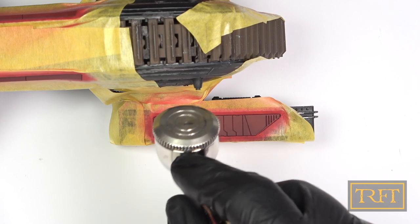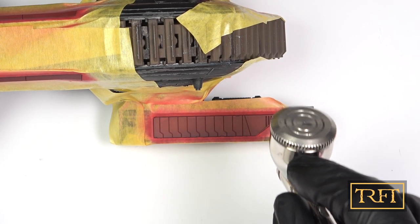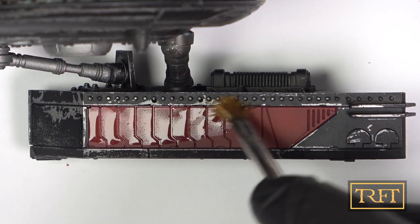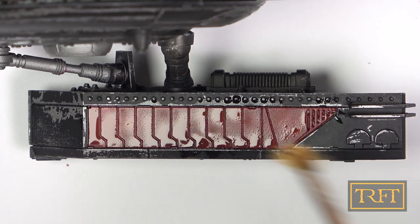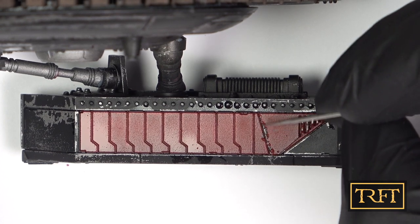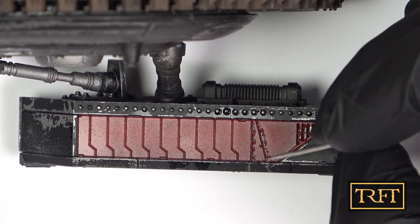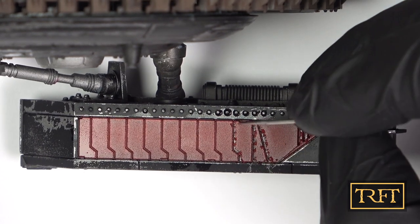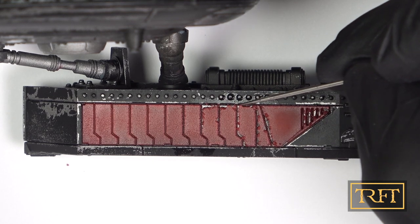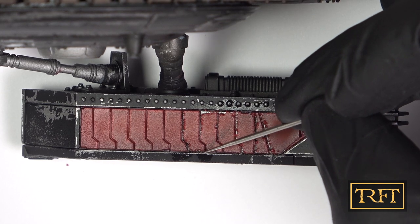After that, I gave all the panels another pass with Bloody Red, which is one shade lighter. That still wasn't quite what I was looking for, but it was good enough for now. It was time for some more chipping. Taking the needle to the red panels was quite fun, even though I had to be a bit more careful, as acrylics can come away in big flakes rather easily. Whenever possible, I was looking to create a double layer chipping effect, and I think I succeeded at that.